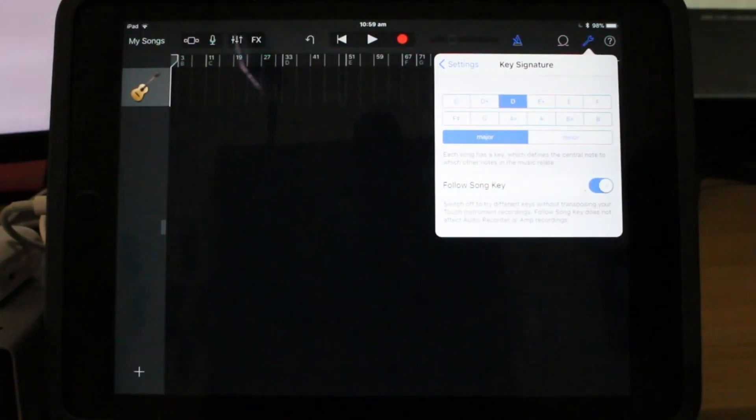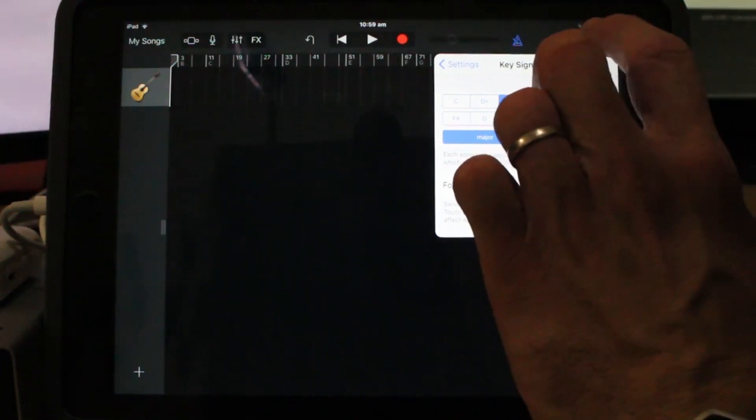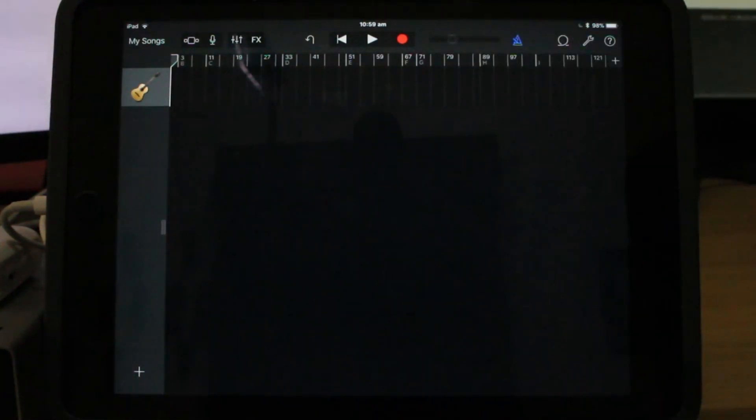The tempo for this particular song is 114 beats per minute. We also want to set the time signature, and this one is in D major. Because I'm using all live instruments and not any virtual instruments, we don't particularly need the key signature on, but it's a good habit to get into in case you did want to add a synth pad later. So we're now ready to actually do the recording.